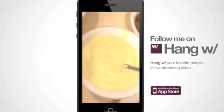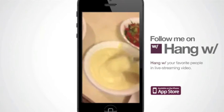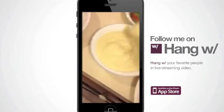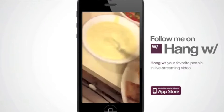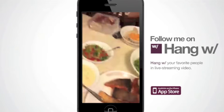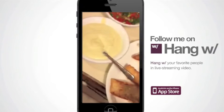I have my parsnip puree right here that I've been making — a little bit of sweating, a little bit of onion, garlic. Then the parsnip — it should be silky smooth. If I had a chinois, which is something you can pass it through to make it smoother, that would be amazing. But of course, I don't have a chinois here.